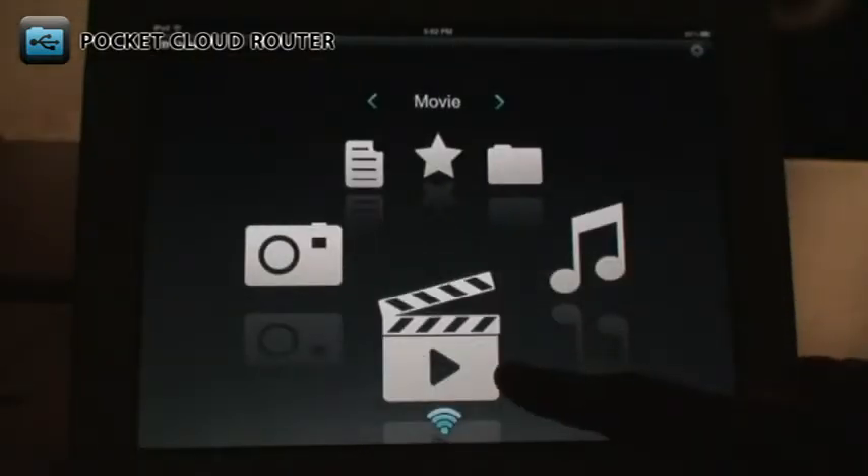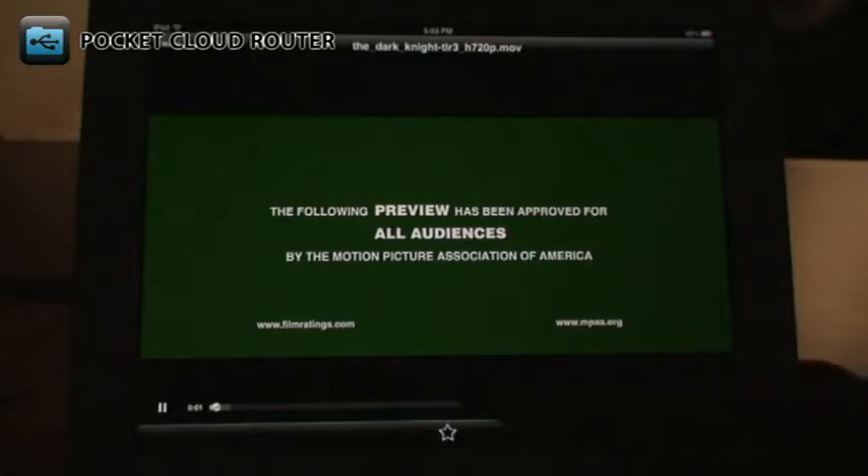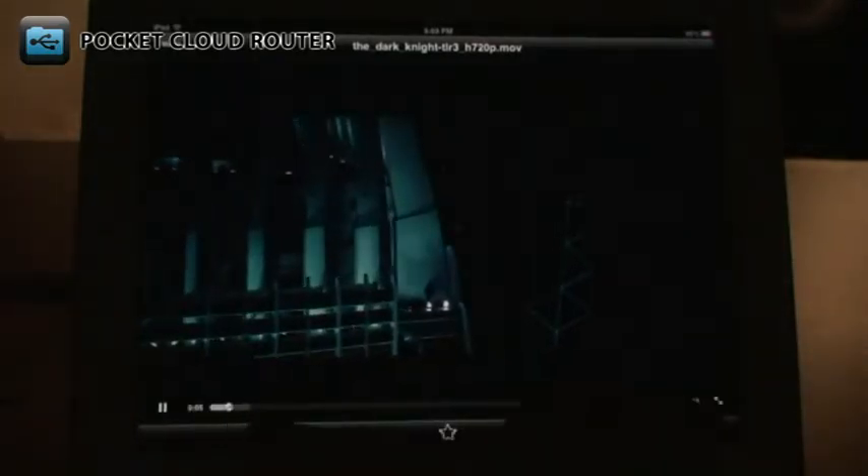The Movie section shows you all the video files stored on your drive. Tapping the file will play it. You can use the controls at the bottom to control playback. And there's a Full Screen button to the right. Tap the screen again to bring your controls back.